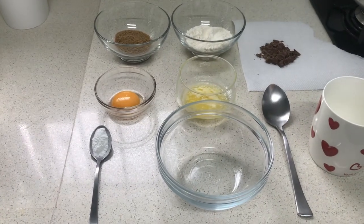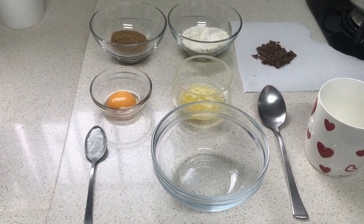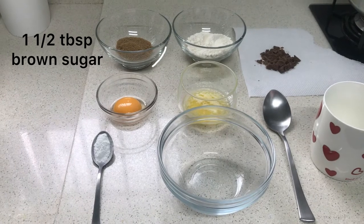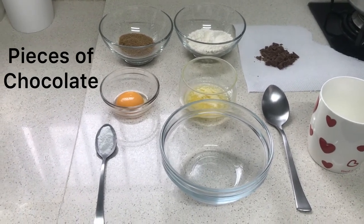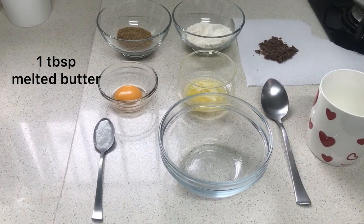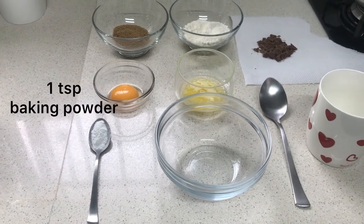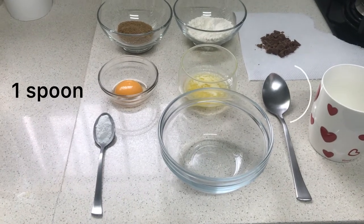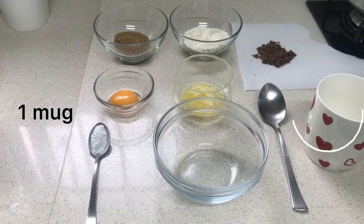The ingredients we are going to use to make a one-minute mug cookie are one tablespoon and a half of brown sugar, three tablespoons of flour, pieces of chocolate, one egg yolk, one tablespoon of melted butter, one teaspoon of baking powder, one bowl, one tablespoon to mix, and one mug to put in the microwave.